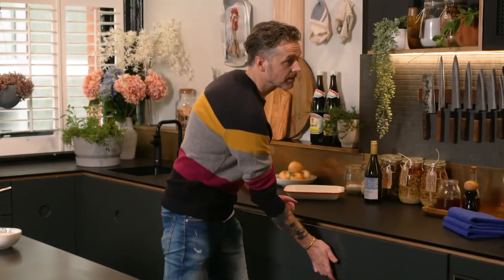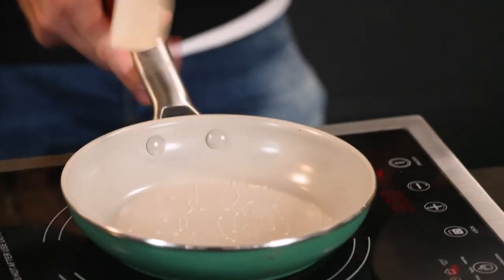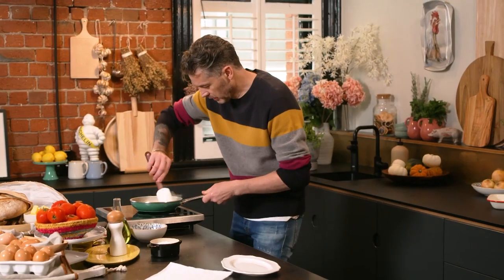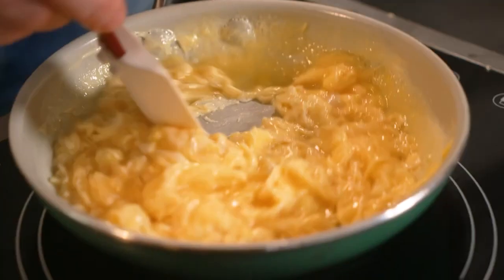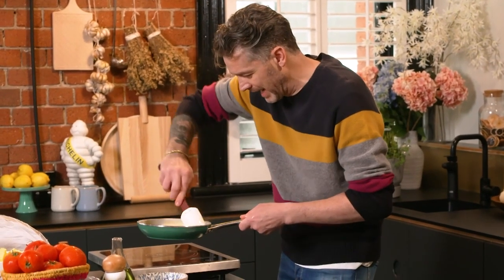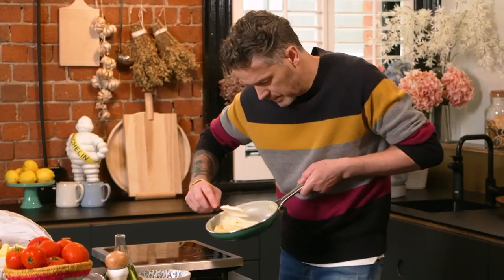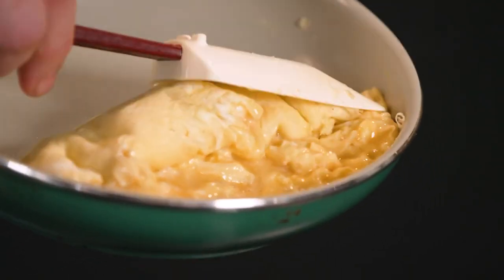Rubber spatula, non-stick pan — good idea. And we're going to go straight in with the eggs. This happens super quick from this point. Straight in with the eggs, and immediately start moving the egg around so it doesn't caramelize on the bottom of the pan. You can see how quickly the egg is cooking. I've lifted the pan off the heat source — a bit like scrambled eggs, you want to kind of half cook it. And now I'm going to start rolling it. First roll over, then second roll over. And then we start to tuck in the sides because that's what gives you this beautiful cigar-shaped omelette that you see in France.